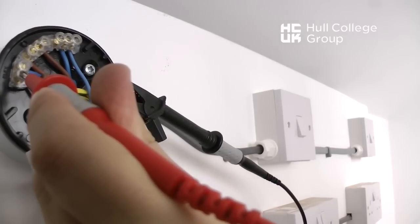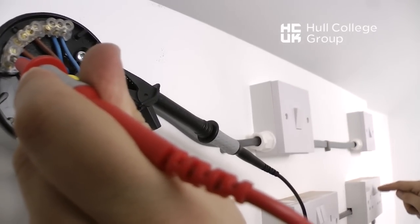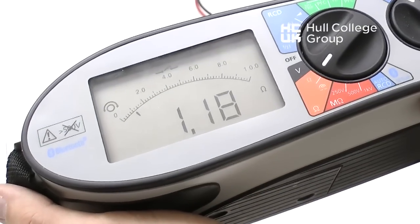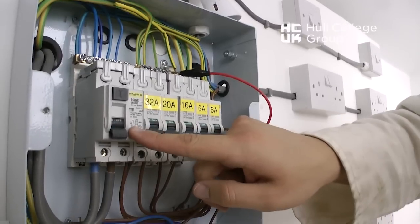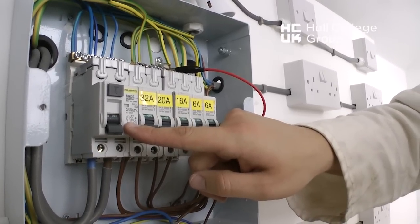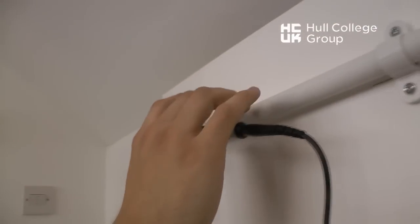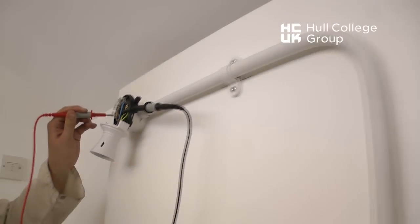By switching at all points within the installation on this circuit, polarity is proved. The reading of 1.06 ohms is recorded as the R1/R2 value. This test is carried out with the supply off. The same test can be applied to all lighting circuits, whether they have two-way, two-way-and-intermediate, or even just one-way switching.